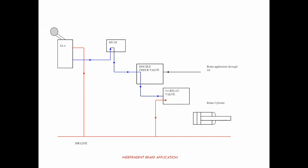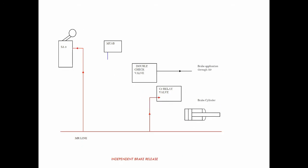On applying the brakes, the pilot air pressure reduces to zero, which results in the release of 2.5 kg/cm² pressure from the ML line. This air goes to the brake cylinder and ultimately applies the brakes. On releasing the brakes, the pilot air between the C2 relay valve and brake cylinder is exhausted from the exhaust port of the C2 relay valve, and the remaining pilot air is exhausted from the exhaust port of the S9 brake valve, thus releasing the locomotive brakes.